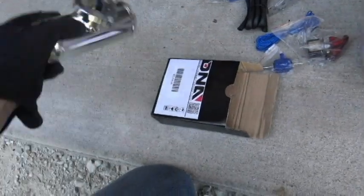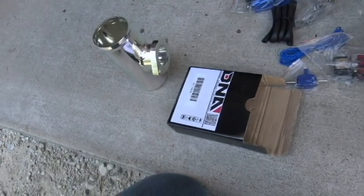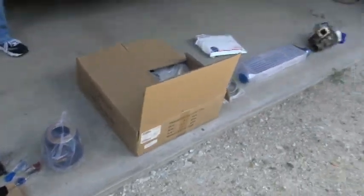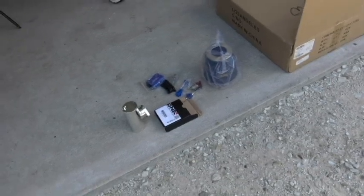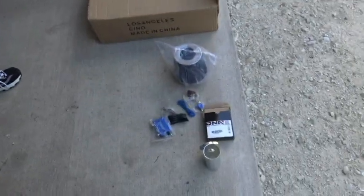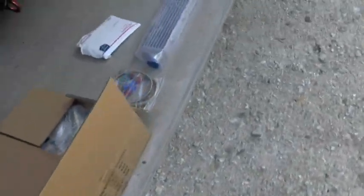I also got the blow-off valve pipe for the blow-off valve, so the only thing I'm waiting for is the blow-off valve itself. I got a blue blow-off valve — I'll post a link in the description below. That's basically all the stuff I got. Be sure to check that out if you plan on doing this build the way I am. Now I'll quickly go over the turbo modifications.